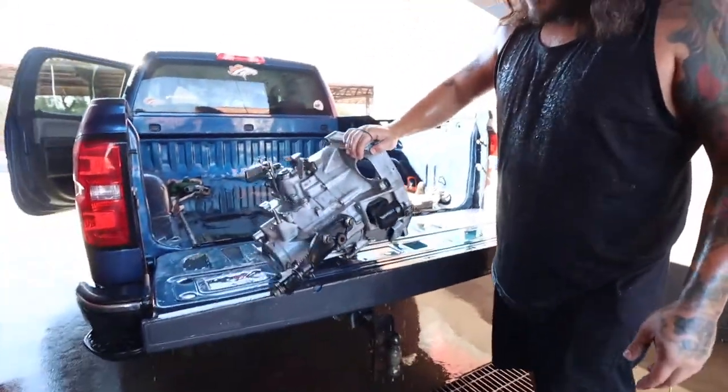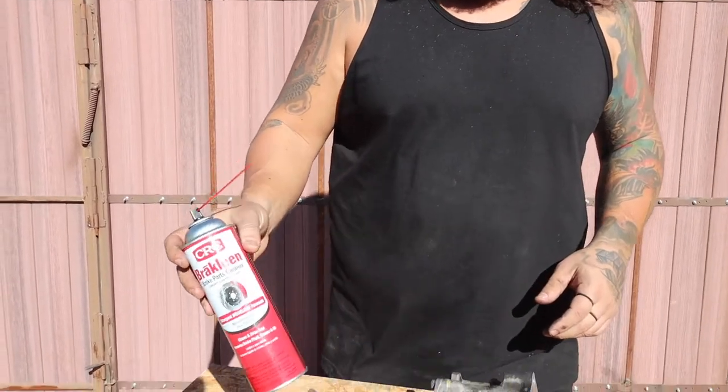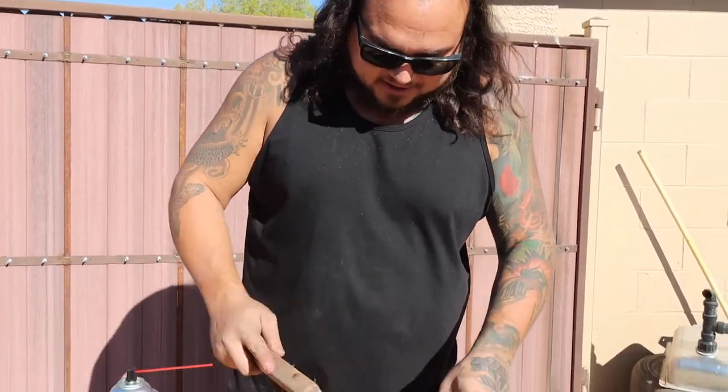Got a little wet doing this — it definitely looks a lot cleaner than it did, a better base to start with. These parts have some heavy grease on them. I'm just going to show you how I clean them up at the house — get some brake clean from the auto parts store, a couple cans, and a metal brush. Basically just spray this on and keep scrubbing until it's clean.